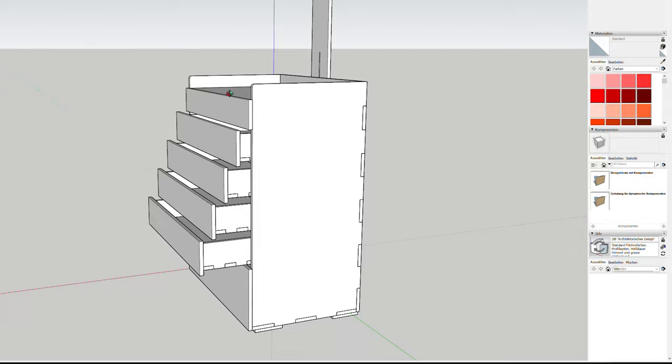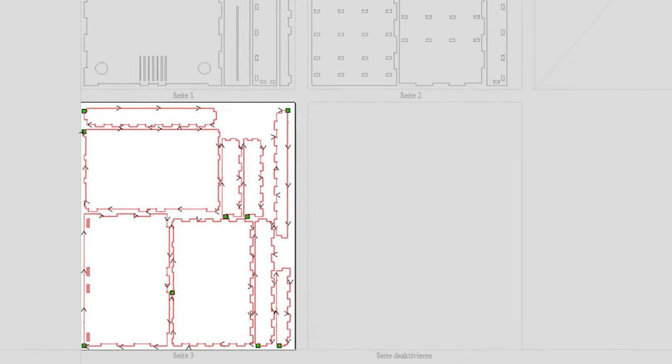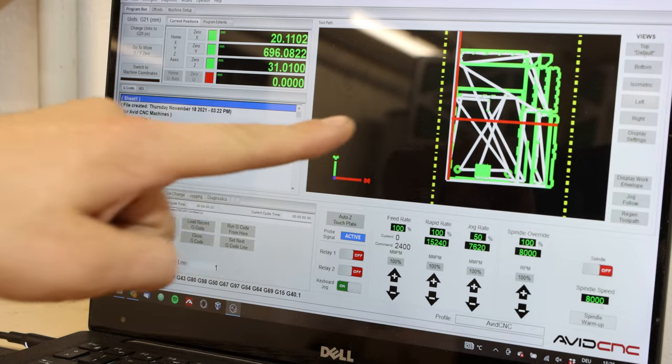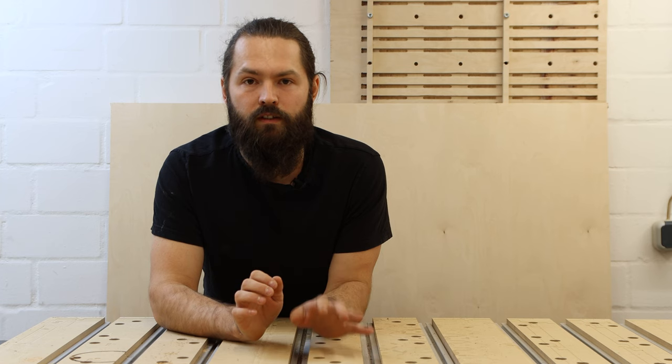I've designed a complete project in SketchUp and then exported it into Vcarve, which is my CAM software where I could generate all the toolpaths. Then from Vcarve I exported the G-code for the Mach 4 program, which is the program that actually controls the CNC.